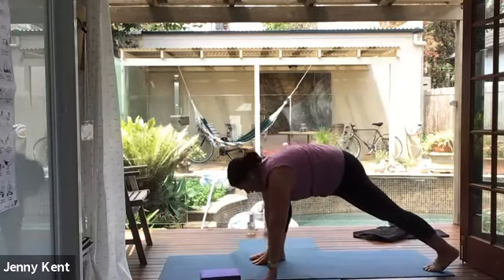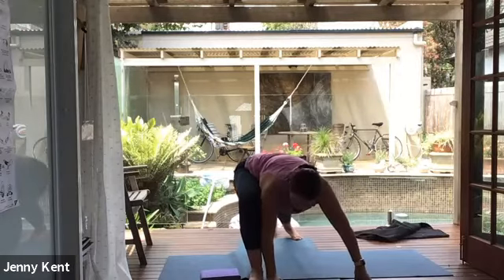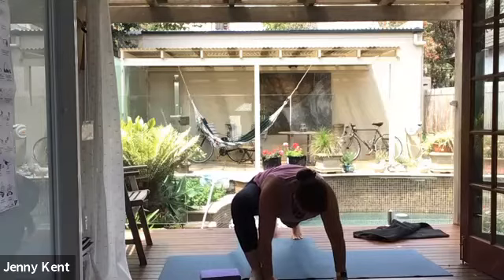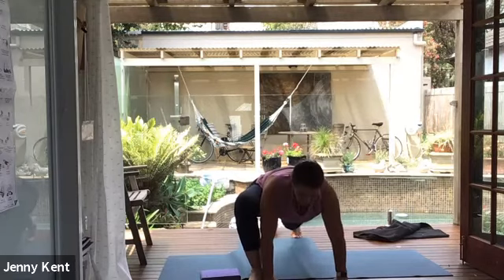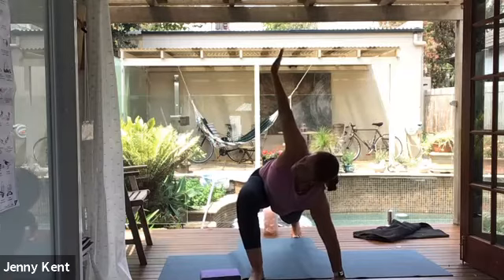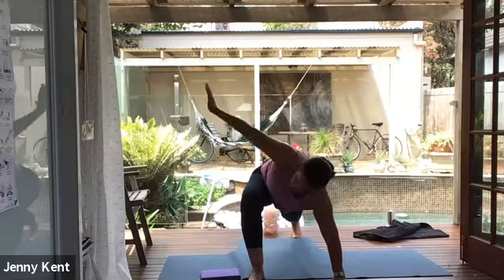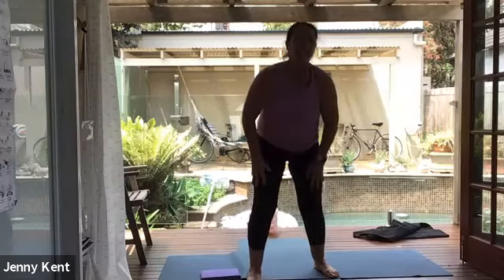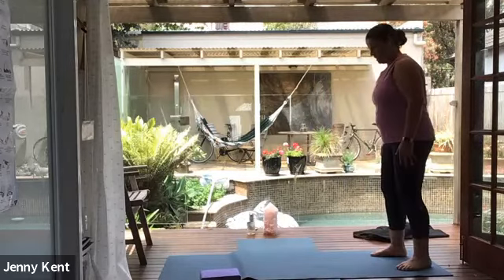Coming into Lizard Pose from here, with your right hand next to your right foot, left hand beside that, allowing your body to stretch through the right hip. You can bring your knee down to the ground if you wish, or have the knee up. Then we're going to inhale, lift up the right hand, coming into a Lizard Twist — getting a nice opening through the hips and through the right glutes. Exhale, bring the right hand down. Step forward with the left foot and come back up to standing. Give your legs a little shake and we'll take it to the other side.